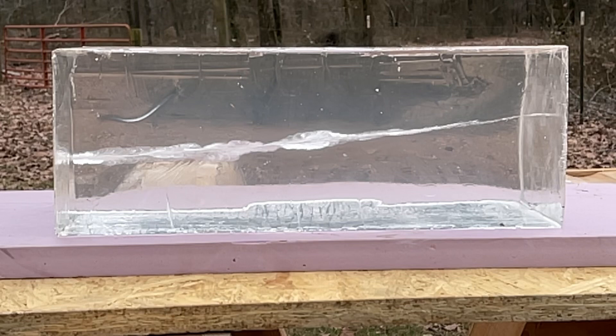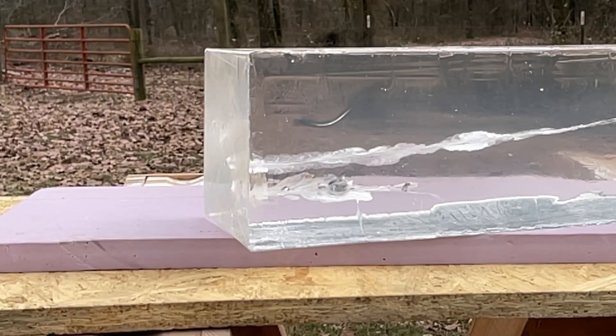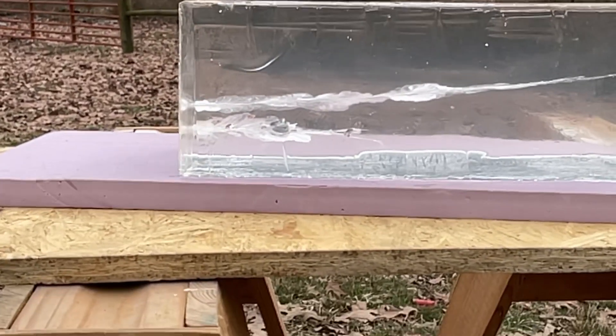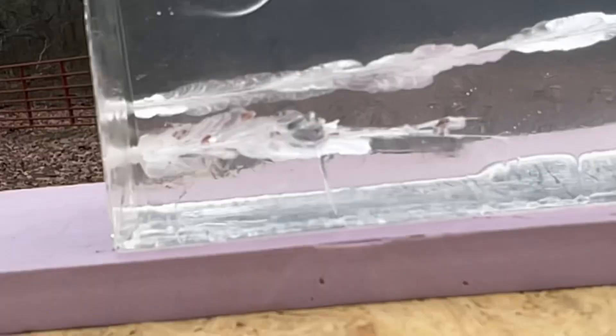This is from the 16 inch carbine. This round runs right at 1,800 feet per second from this gun. Wow, much less penetration. That thing's hitting with so much velocity it just comes apart.